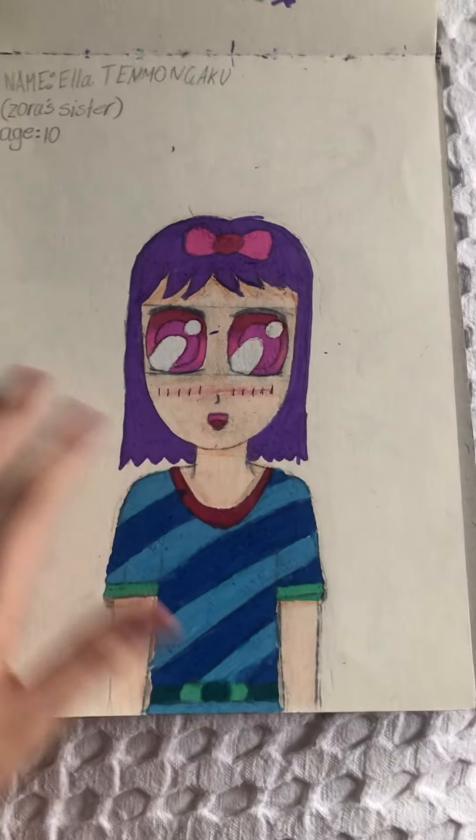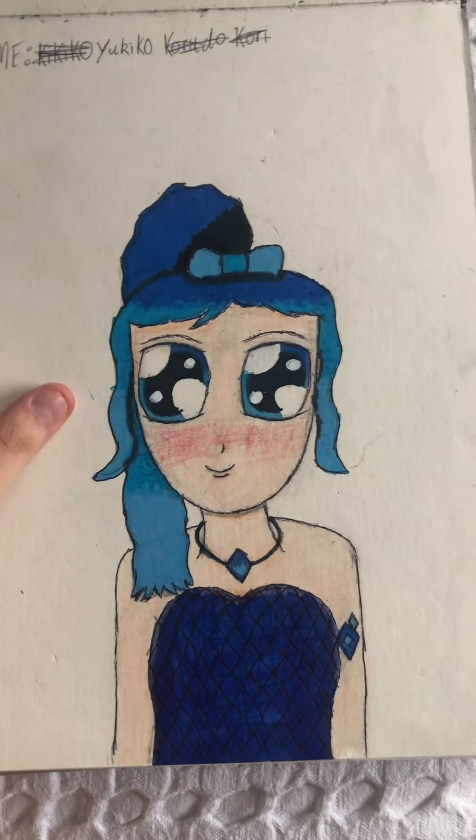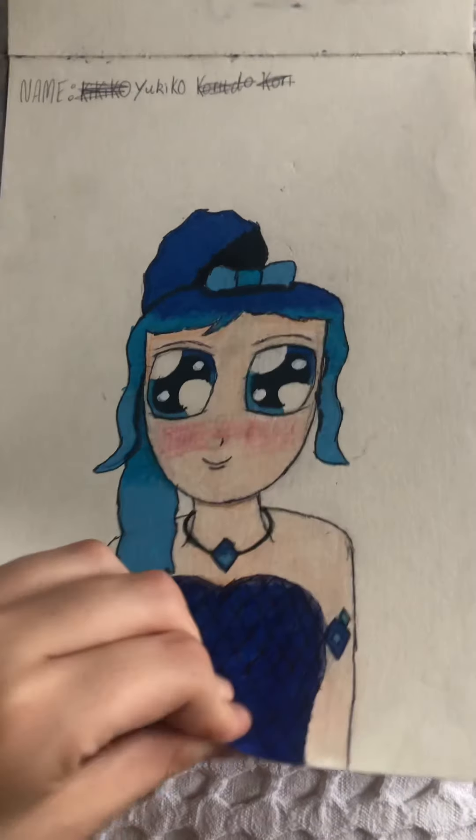This is Ella — she's Zora's little sister in my story. This next drawing is from a thing we actually did in primary school where we set up little stores and sold stuff. We called our store 'Market Mayhem' because we didn't sell anything specific.